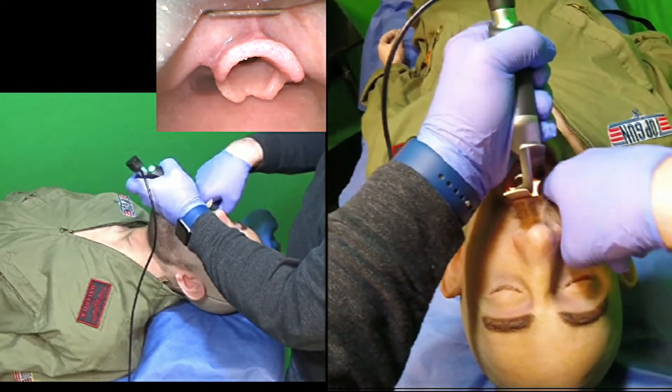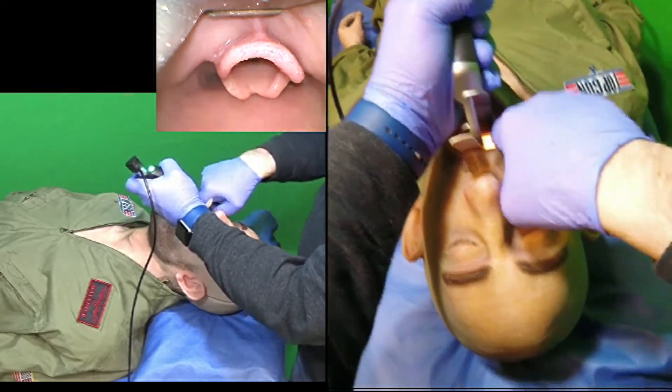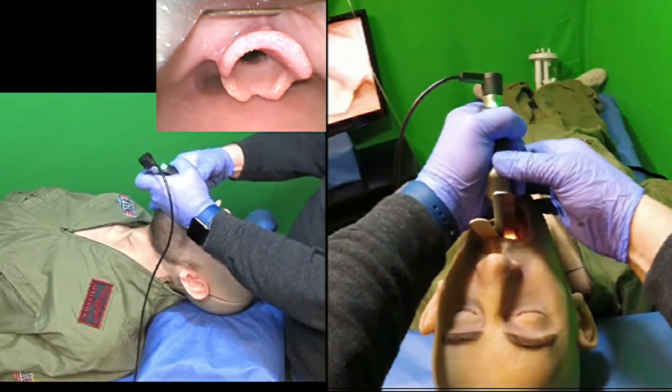Another skill is to create room for tracheal tube delivery. I call this the salad poke — it came from the salad technique where I put my finger into the right corner of the mouth. In this case, I can see the larynx under direct laryngoscopy just as easily as I can on video.